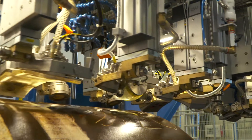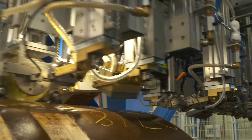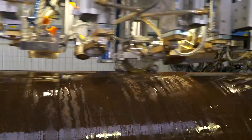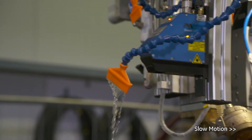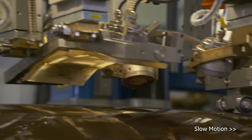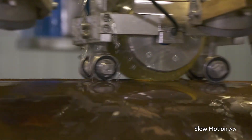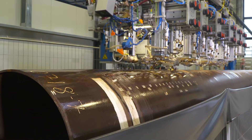The wheel probe is mechanically exchanged with an X configuration using modular parts and simple tools. It consists of multiple independent Phased Array probes protected in a silicone casing.